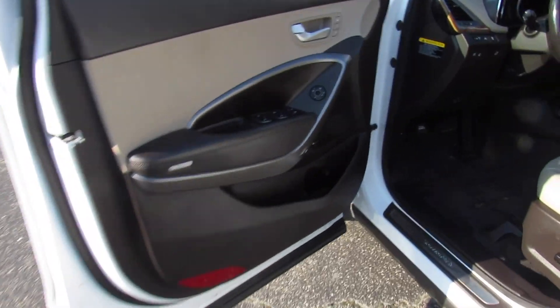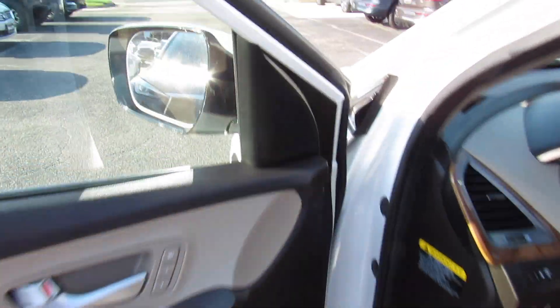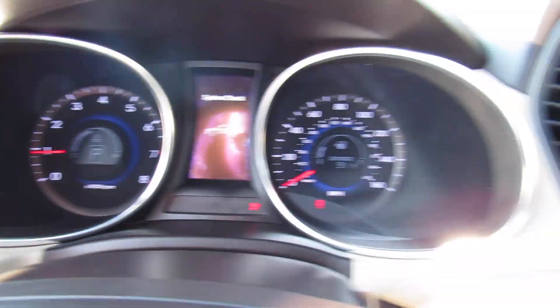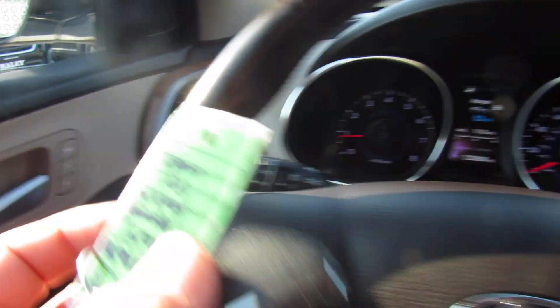As you can see, this one does have the beige leather interior. Full power driver's seat and everything is in great shape. Go ahead and start it — put on the brake and press right here. Just have the key fob inside and you're all good to go.